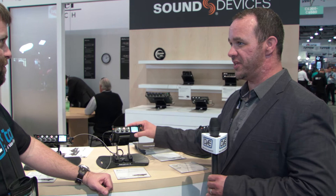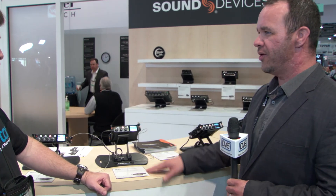As for bag solutions, there isn't a specific answer yet, but a lot of Sound Devices resellers specialize in this — like DVE Store — that specialize in production. This device certainly works well in a bag as well.